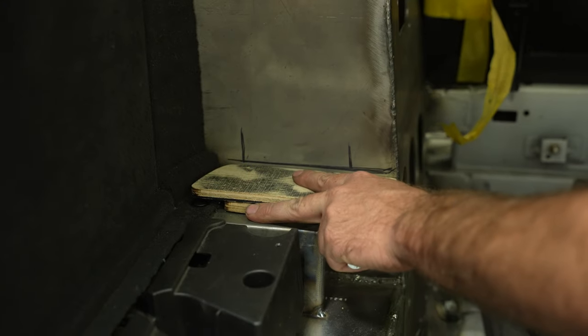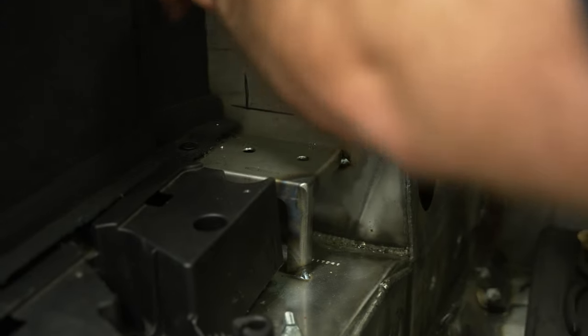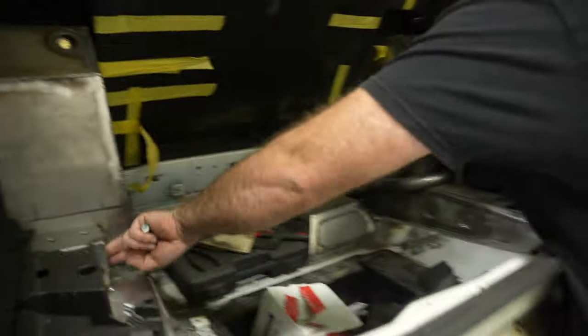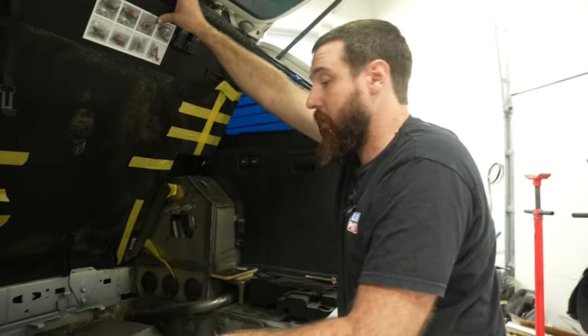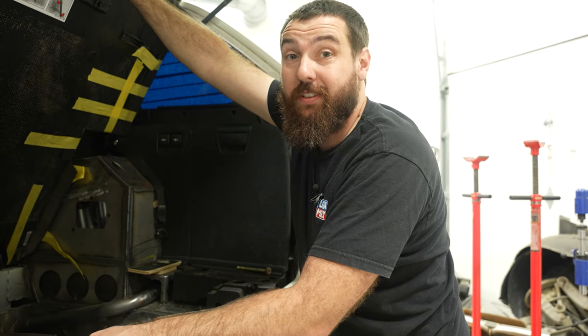This bracket holds the panel, and I left windows in it so I can run the wiring or hoses or whatever I need back in these corners. It's basically the same bracket on each side. That was one of the last finishing touches in here.